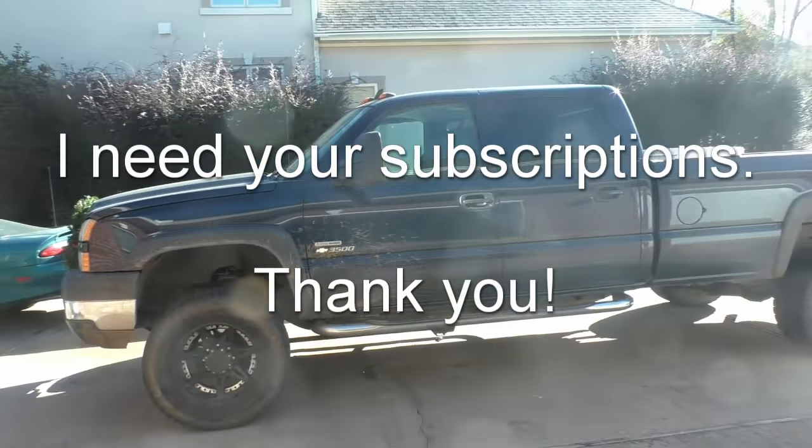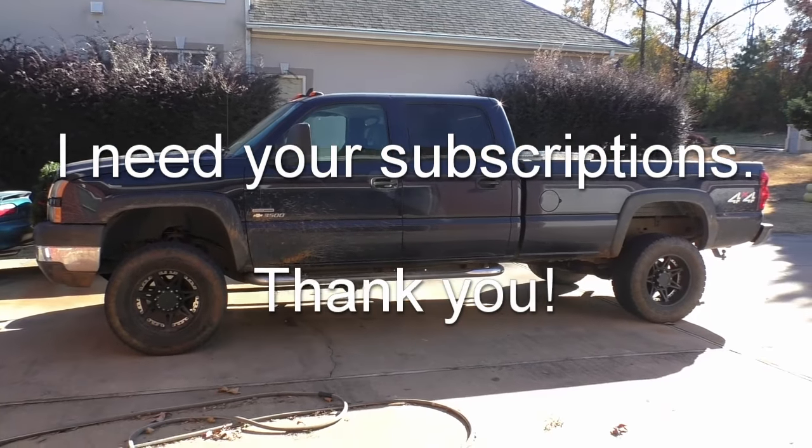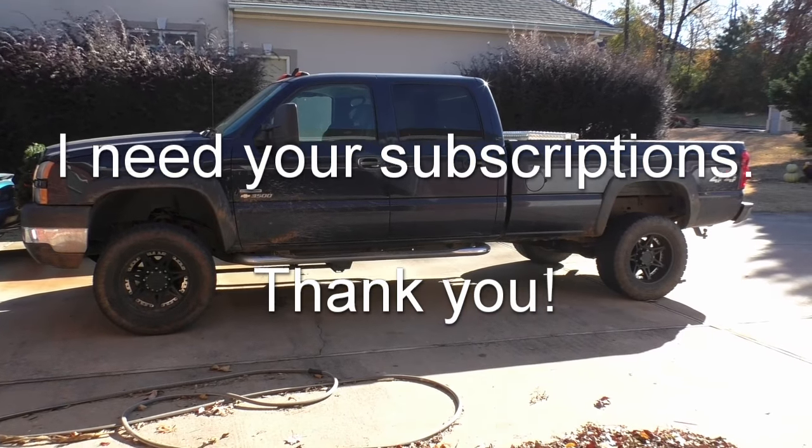I need 1,000 subscribers in order to monetize my channel, so if this video helped you, return the favor by clicking that subscribe button. Thank you very much.